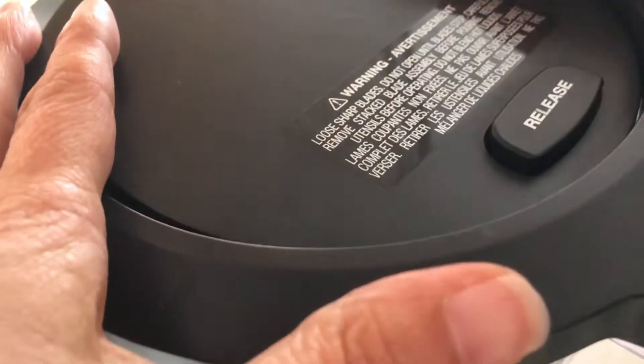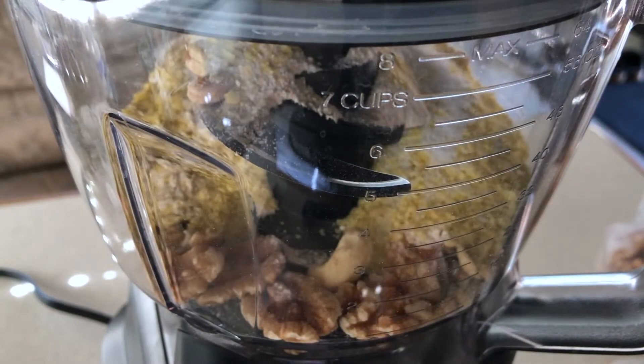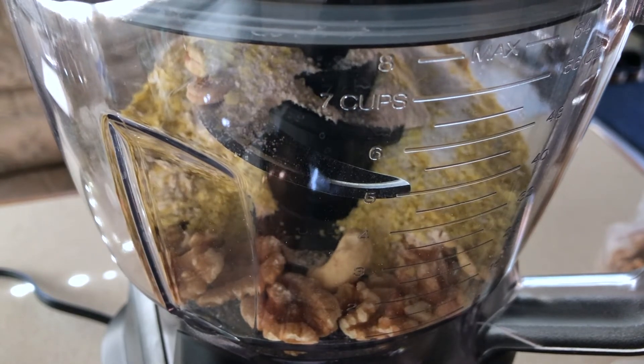Now I'm just gonna put the lid on the food processor and pulse this a few times. What I want are crumbles — I don't want it to turn into a paste.